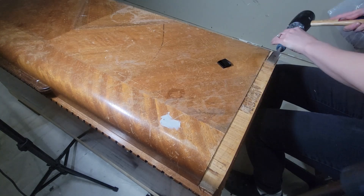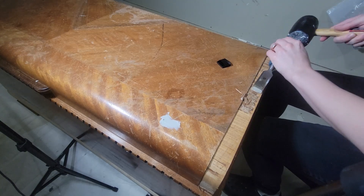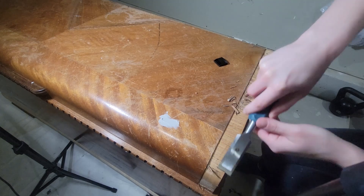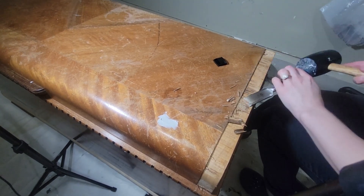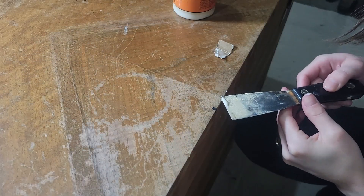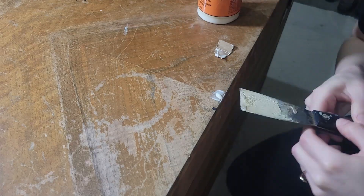I forgot about this chipping veneer on the side after I had bonded everything, so I just took a chisel and removed it. You want to be really careful with a chisel — I apparently wasn't, because I did end up gouging the wood. But since I'm painting it, I just had to patch it up with some Bondo and it's good as new. Would have been nice not to have that extra step, so just make sure you're careful.